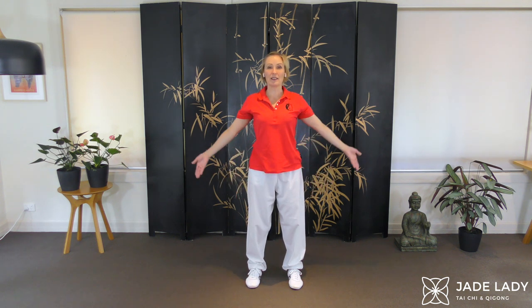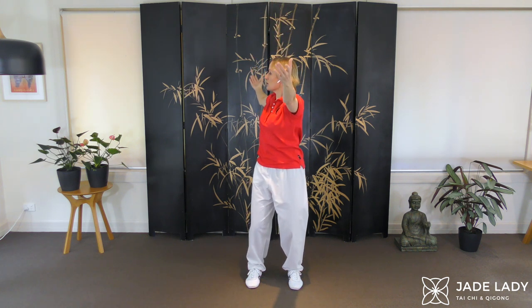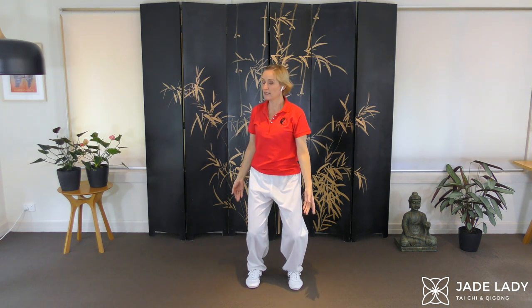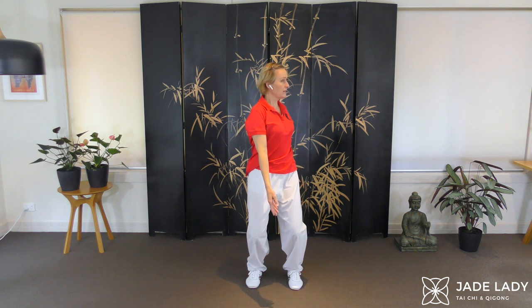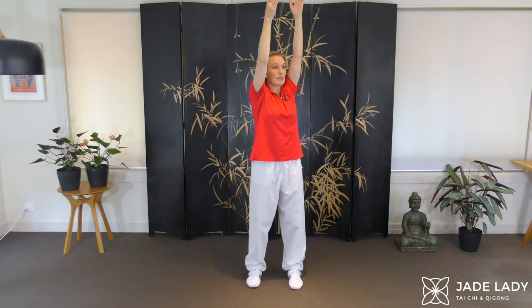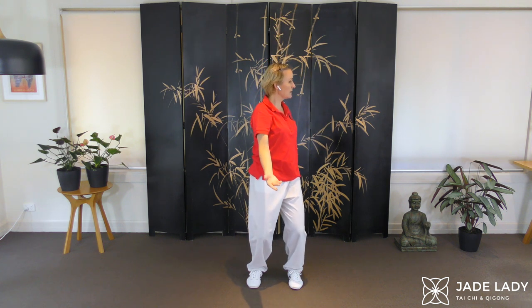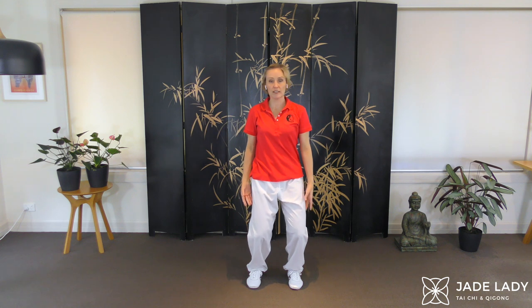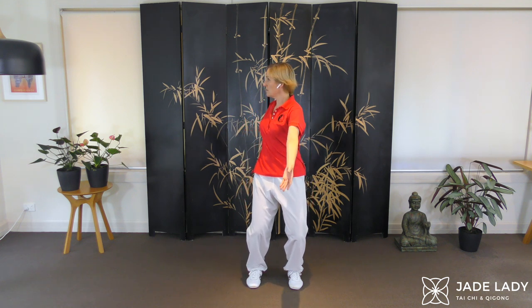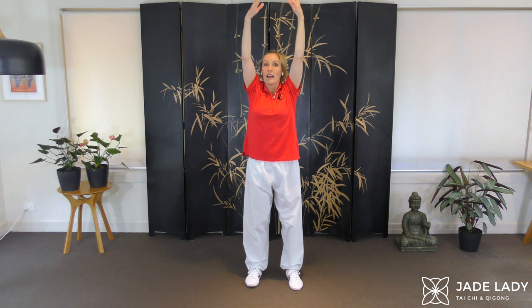Phoenix wings part three — same start as part two, but this time open out and keep on lowering. Turn the body, keep your knees bent. Now we lift up the other side, gradually straightening the legs back to the front. And going back the way we came — open out, lower all the way, turning, lifting. Back to the front and relax.